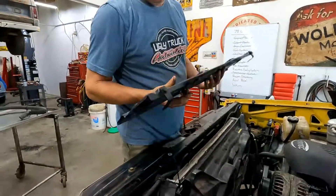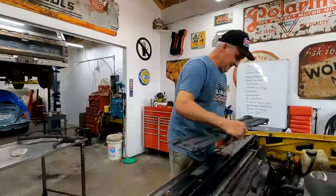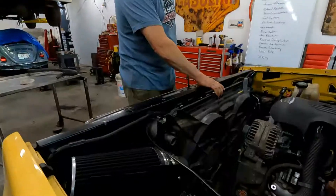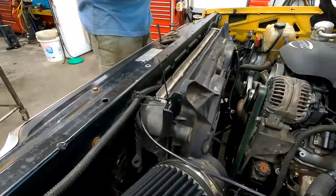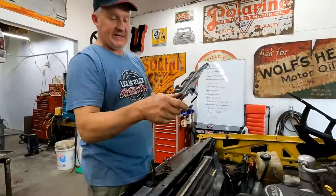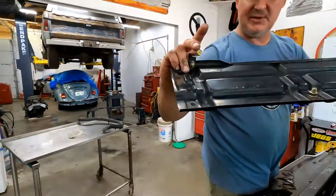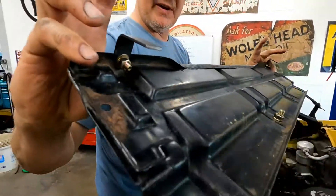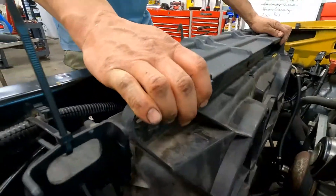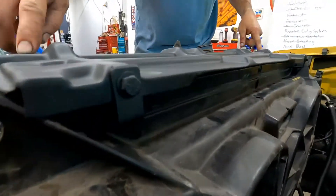To hold everything together — since this truck won't have zip ties in it permanently — the electric fan shroud holds everything together on this truck since it's mounted on the front. I spent a couple hours last night painting the stock shroud up really nicely, and I add a couple of tabs to it that hold the fan shroud towards the front of the truck. It'll end up getting bolted in there.